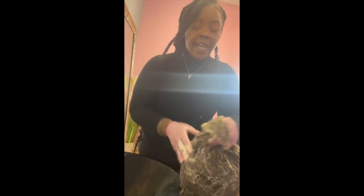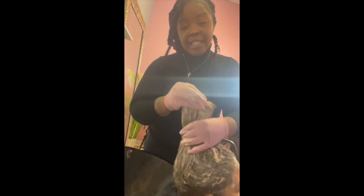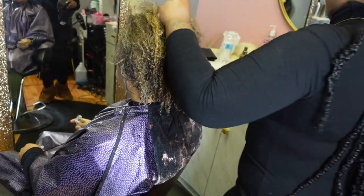Alexa, set me a timer for 15 minutes. You're going to emulsify this all over, make sure this is all on her head. If you're one of those people who get anxiety about toning, go take a bathroom break to calm your nerves. I'm going to comb this through and let it sit, and we'll be back once the timer goes off or once we can see the toning is done.